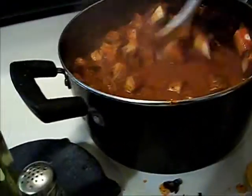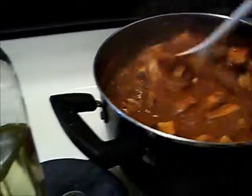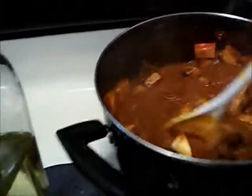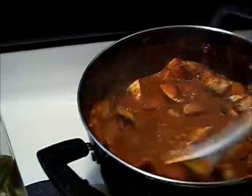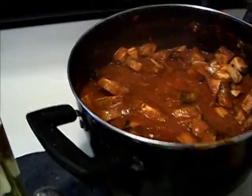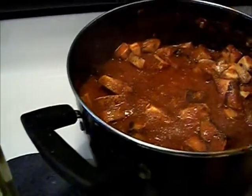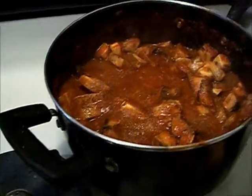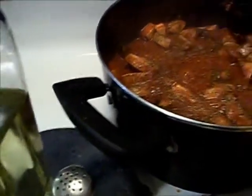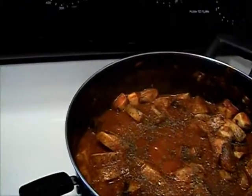That ground vegan meat has come down quite a bit. Adding a little more seasoning — yeah, this is a lot of salt. I really like salt a lot. I wish I had some frozen kale — that would be great.